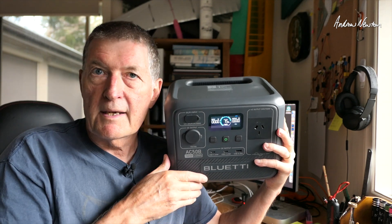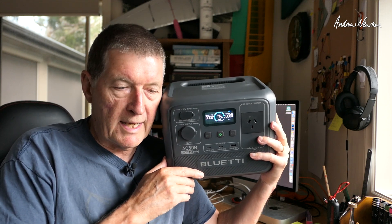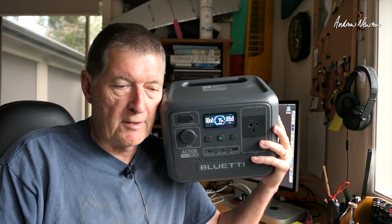So there we have the Bluetti AC-50B portable power station. It's a very useful piece of equipment for camping, flying RC planes out in the field all day, and for backup during power loss. Very useful indeed — thanks for watching, see you in the next video.